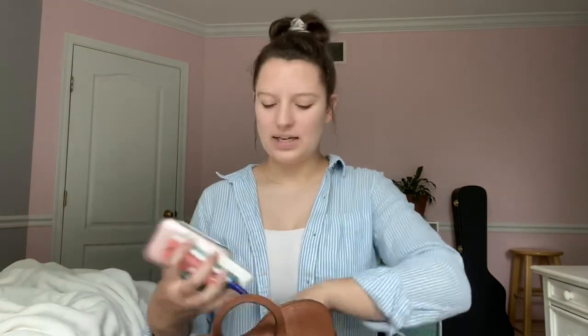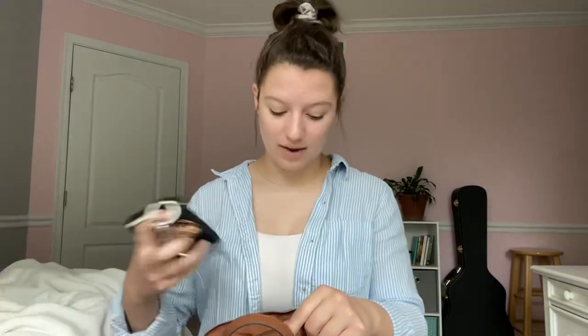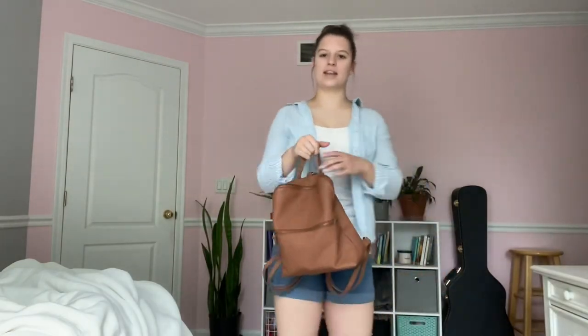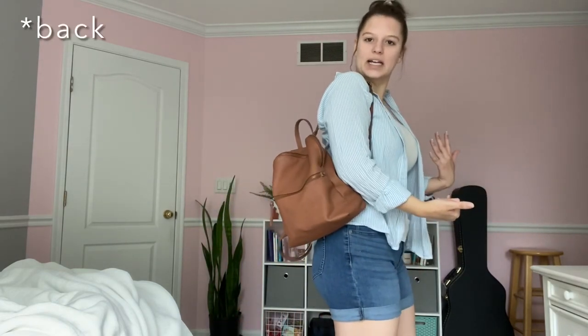That's all I have in my bag. I love it — it's kind of like my Mary Poppins bag where I can find whatever I need. And when I pack everything back in there's still so much room for other stuff. I just love how cute it looks. You can carry it by hand or sling it over your shoulder if your hands are full. It's more functional than a purse but still fashionable — it still looks like a handbag.